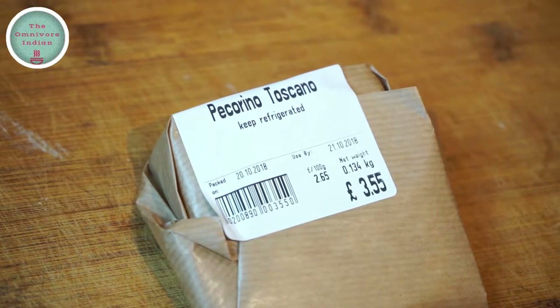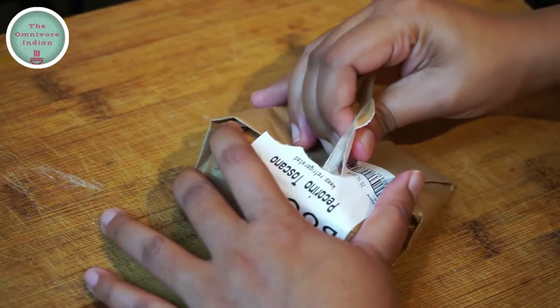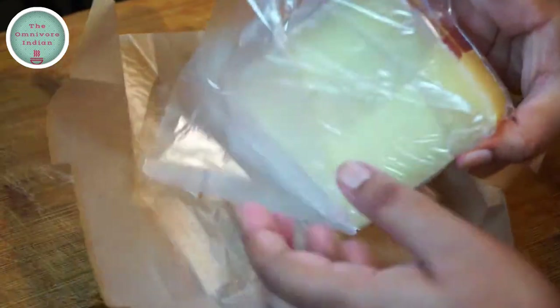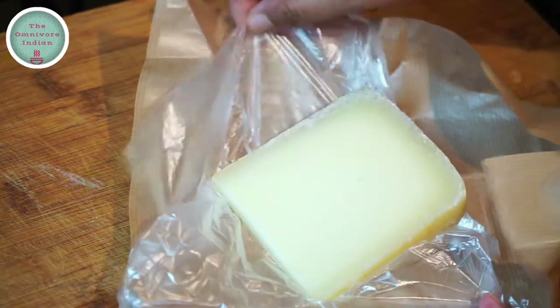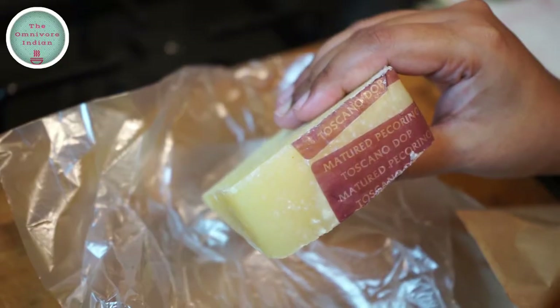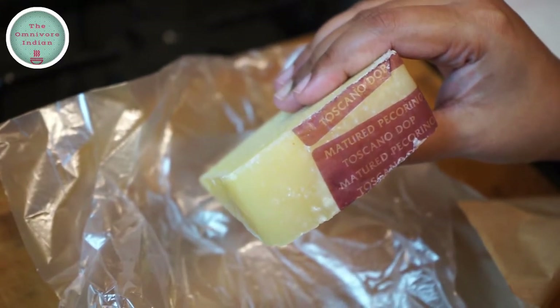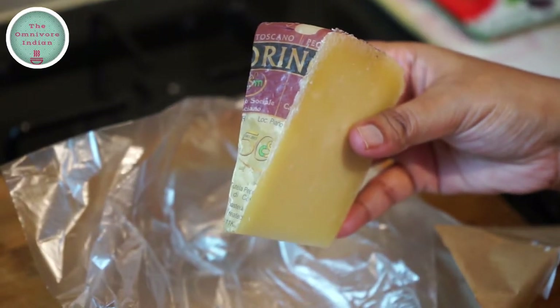As well as some authentic pecorino cheese — it's called Pecorino Toscana. Let me open it for you and show it to you. It's a beautiful cheese made out of sheep's milk. I've got around 100 grams of it here. It has a beautiful golden sheen to it and is a must for a good carbonara.